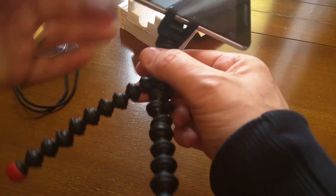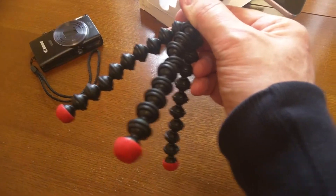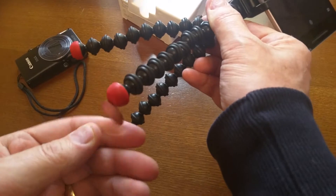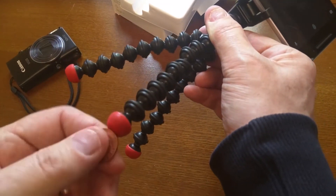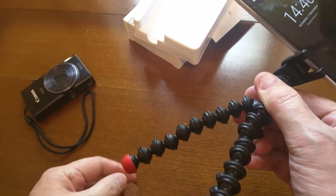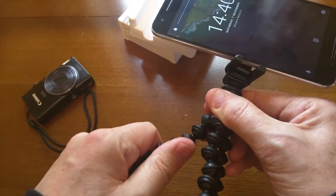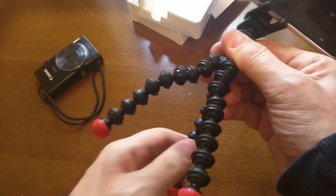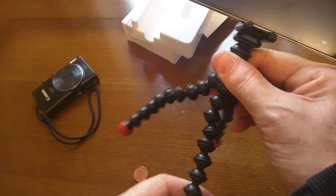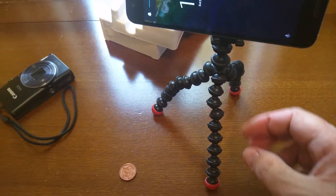These feet on the bottom are magnetic — there you go, as you can see. Got a coin on there. Quite flexible, so you can sort of wrap them around objects — a tree, a fence post. You could probably put it on the roof of your car, if you're prepared to take any risks with your phone on your roof.